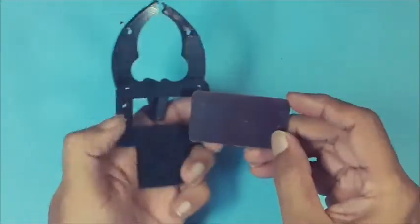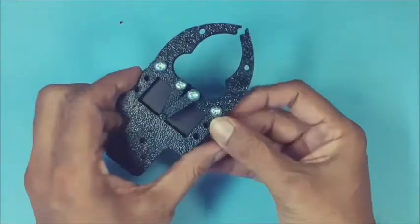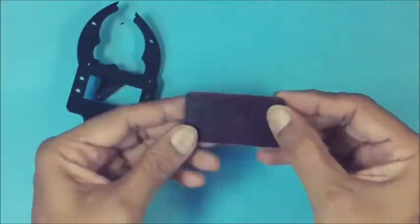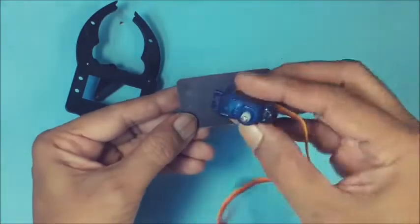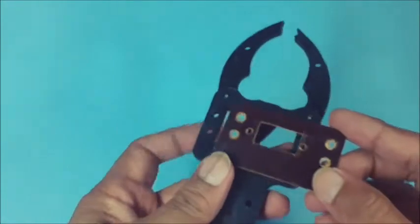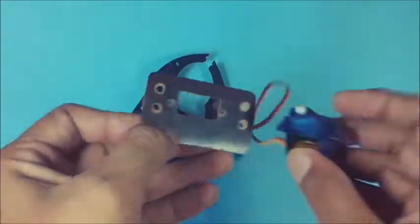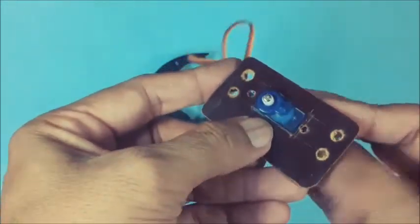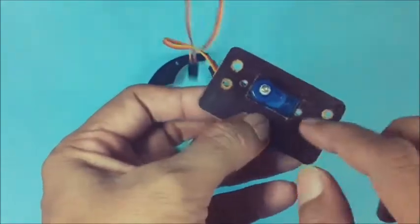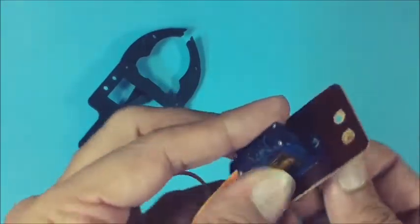A suitable rectangular thin plate is selected. Make the necessary holes for fixing the plate to the base frame, and also make holes to hold the small servo in the center of the plate. Check the holes for matching with respect to the base frame holes. Similarly, check the holes and slot on the plate to accommodate the small servo properly. Then fix the small servo on the plate using small screws and nuts.